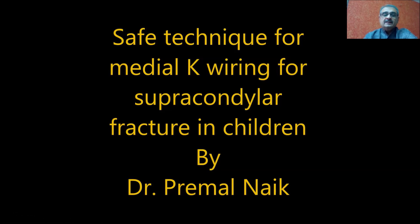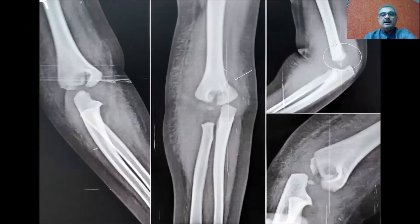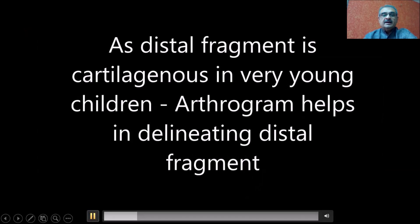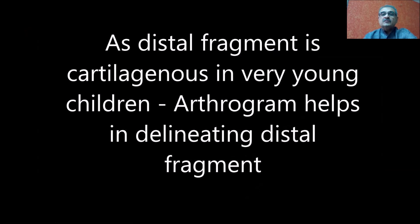If you look at this child, the child fell at home and has a medial oblique fracture. To know how to classify this type of fracture, there is a special classification available by Bach which shows that the distal fragment is in an oblique fashion — the fracture line starts one side higher and exits the other side lower. When it starts higher on the medial side and exits lower on the lateral side, it is called a medial oblique fracture.